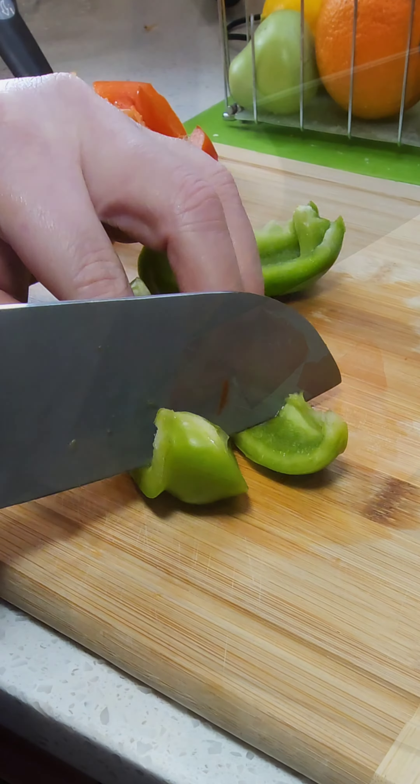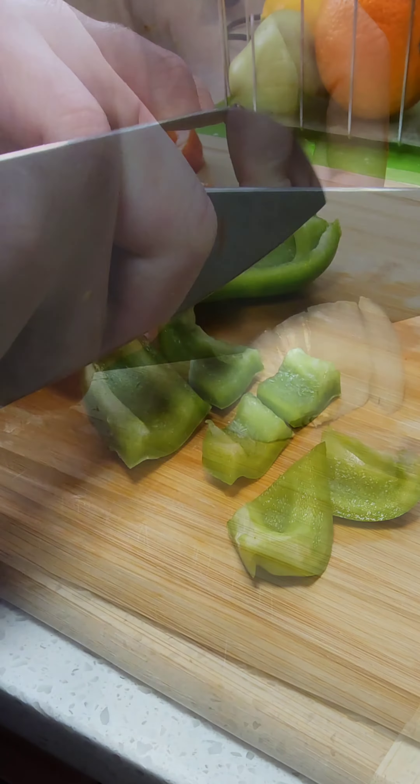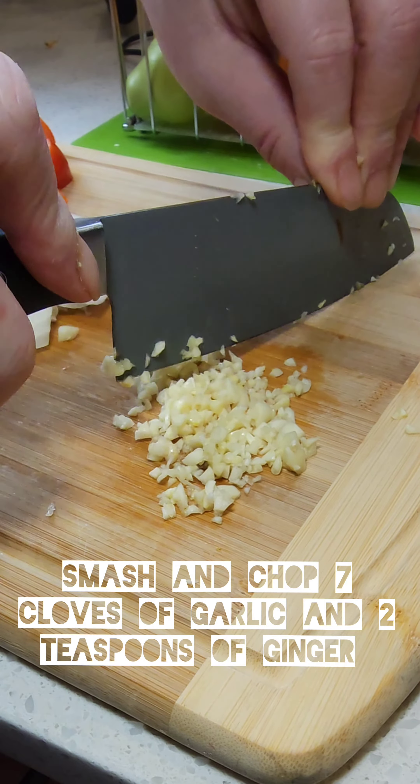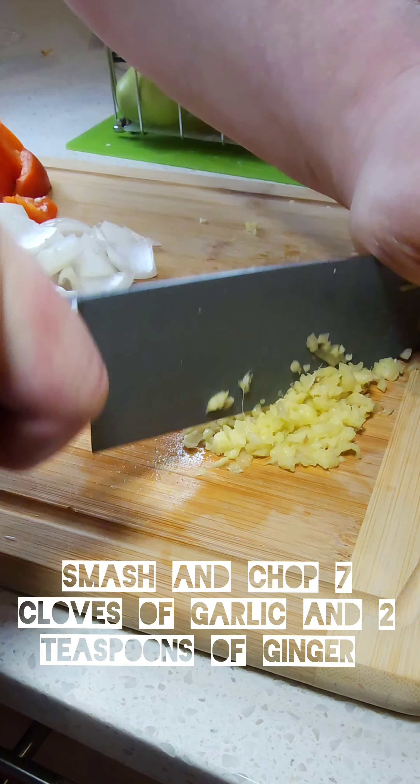We're gonna chop up our bell peppers — it's normally just red bell peppers but use any bell peppers you want, whatever you have in the house. Then we're gonna mince up seven cloves of garlic and about two tablespoons of ginger.